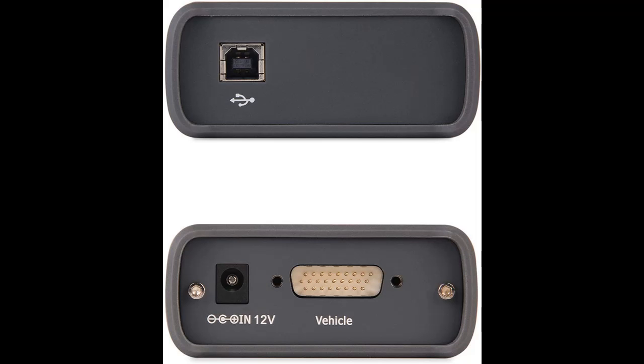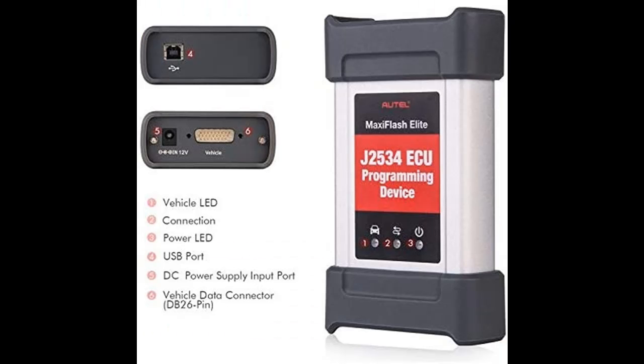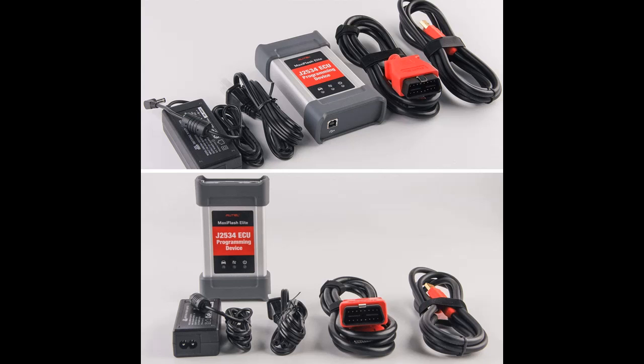When used as a standalone J2534 pass-through device, Maxi Flash Elite is compatible with Toyota TechStream, Volvo Vida, Honda HDS, Jaguar Land Rover IDS, and BMW 3G for OEM diagnostics.